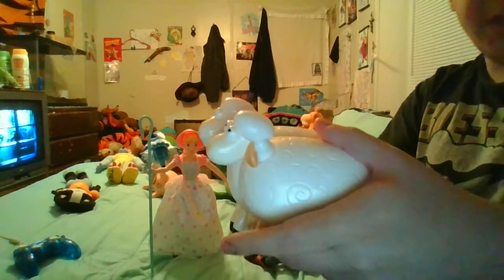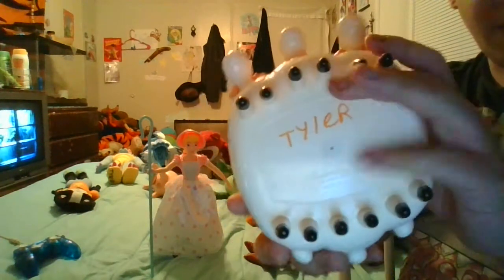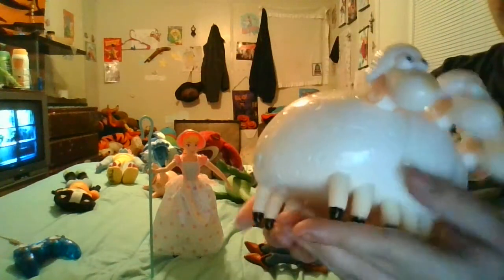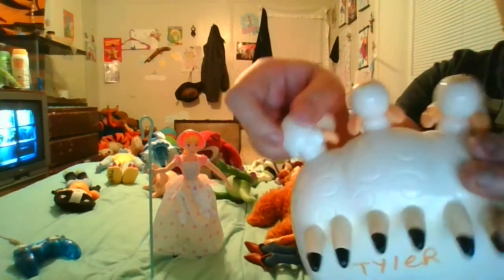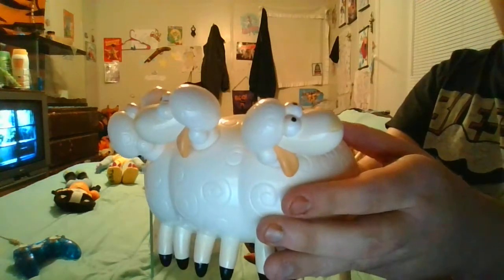They are very well detailed. When you look at them — I put my name underneath them — it almost looks like they shine like real glass, but it's actually plastic. Their heads can rotate completely so you can have them in a goofy fashion.